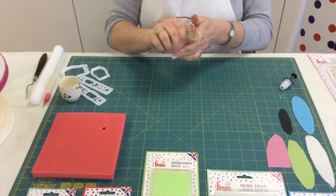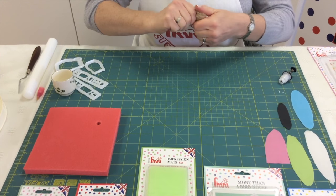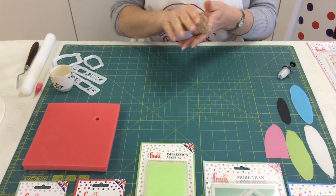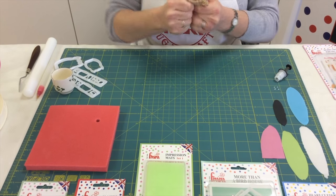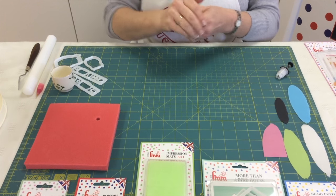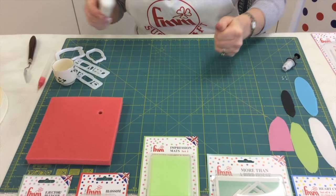If you leave your fondant once you've added the tylo for approximately half an hour, what you'll start to notice is that it starts to firm up, so it's a lot easier to handle and a lot stronger — especially if you're going to make a 3D decoration. It's also easier when you need to transport it and move it onto the side of your cake.